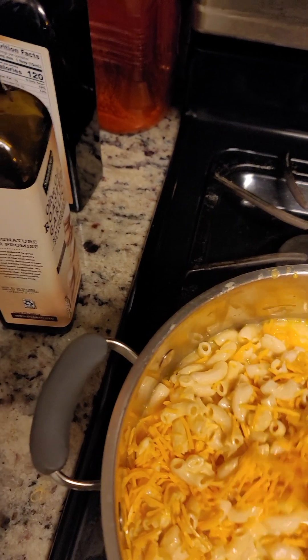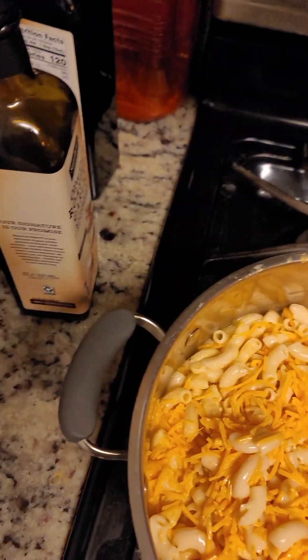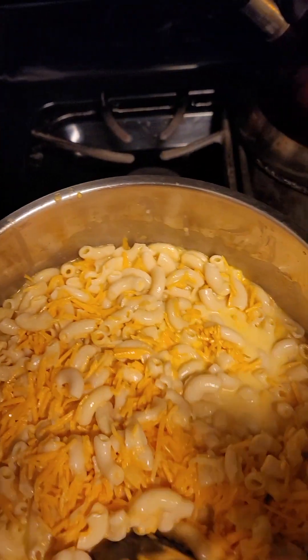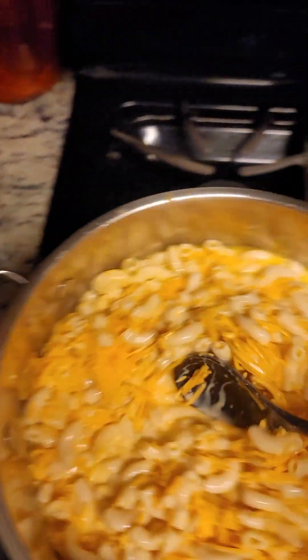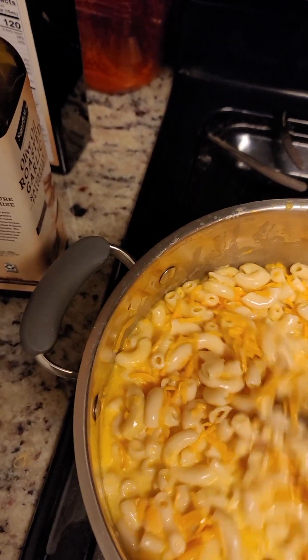I mixed the chicken broth in with my mac and cheese and added more cheese to it — see that? We're gonna heat that up. That's going to go with the meal. Look at all that cheese in there.